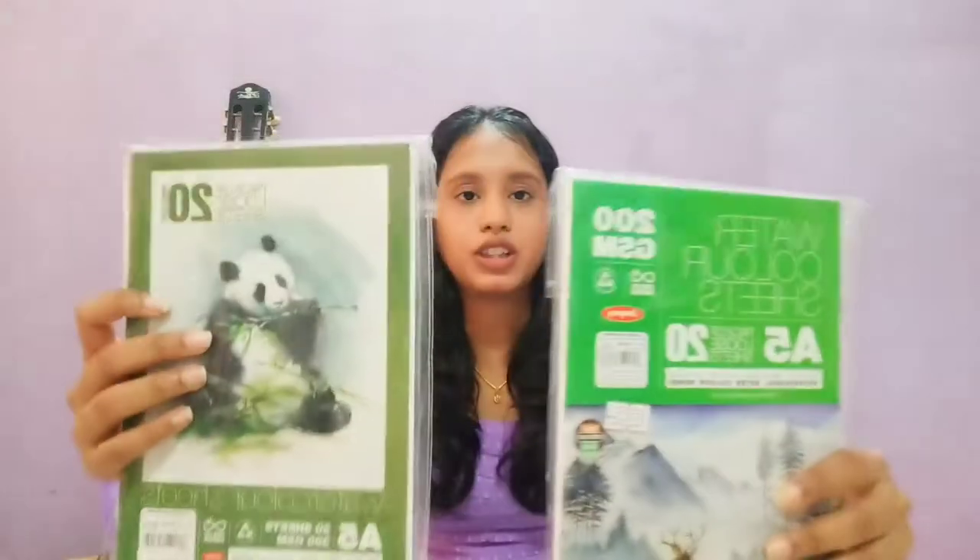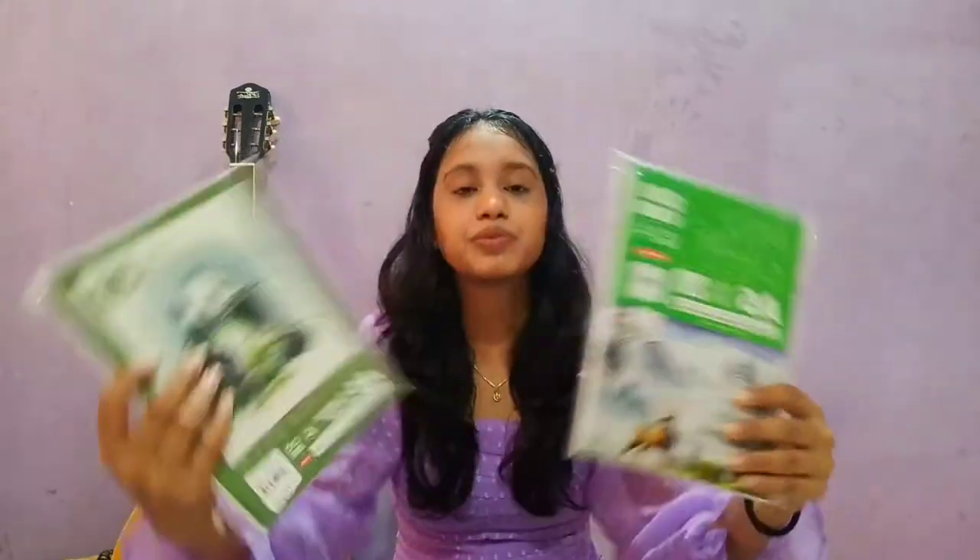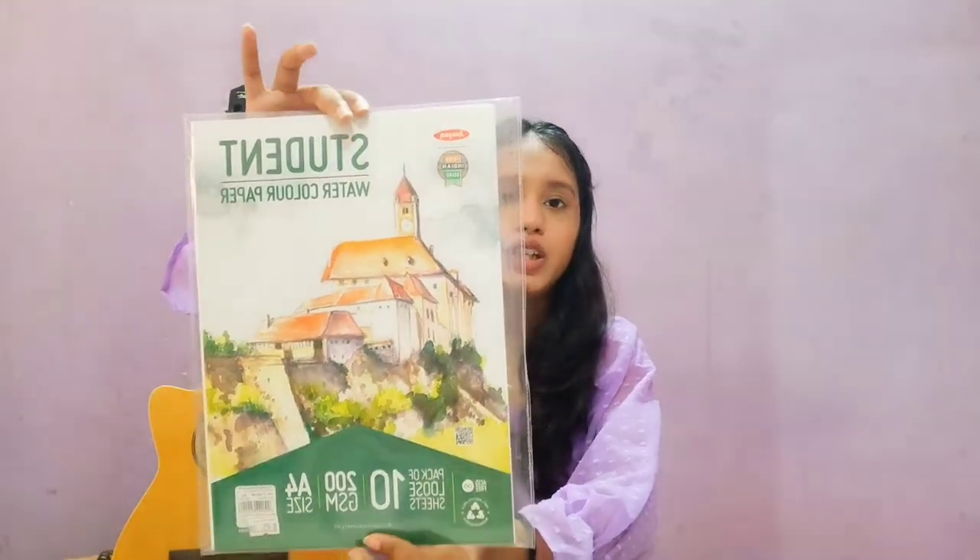I bought these watercolor sheets from our brand. These are student quality watercolor papers, A4 size tank sheets. It is 85 rupees and 200 gsm. We will try it and see how we can paint on these papers.